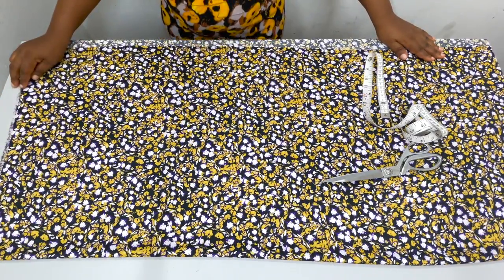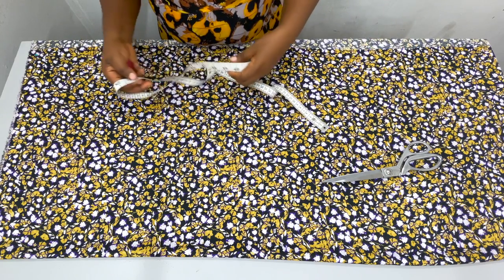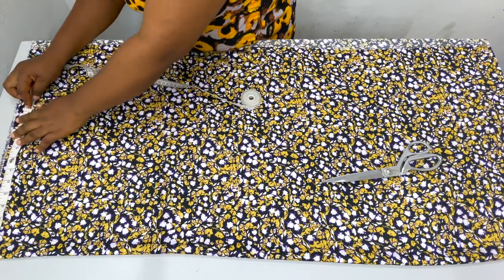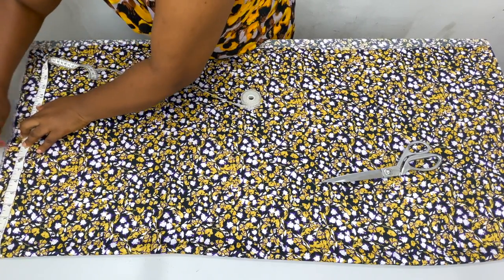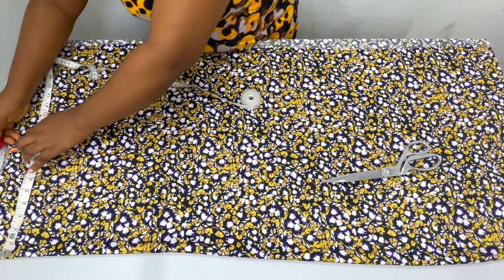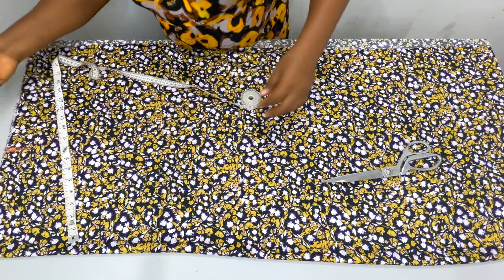The first measurement we're going to be taking is along the waistline. You're going to take your waist measurement and divide that measurement by 4. My waist is 36, divided by 4 is 9 inches. So I mark 9 inches right here at the top. I hope this fabric is not so colorful that you can't see — that's what I'm trying to mark well.